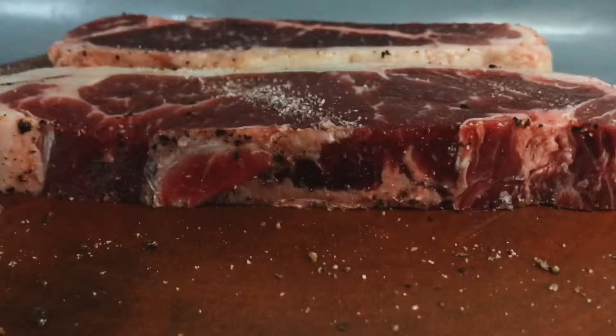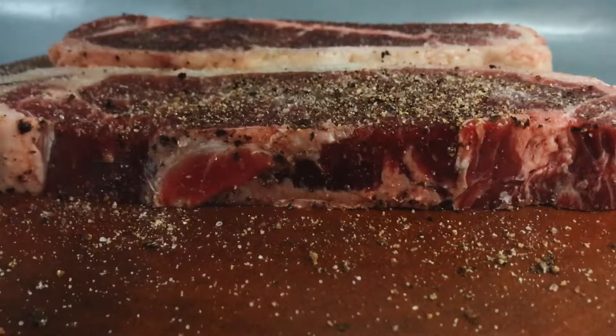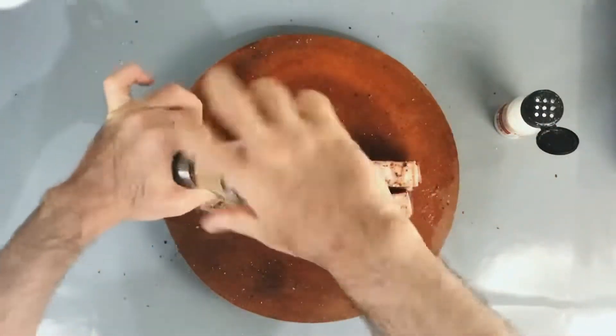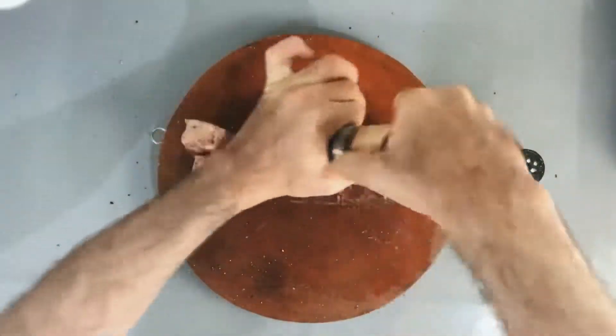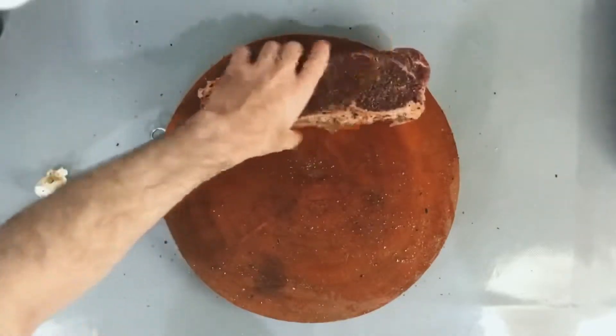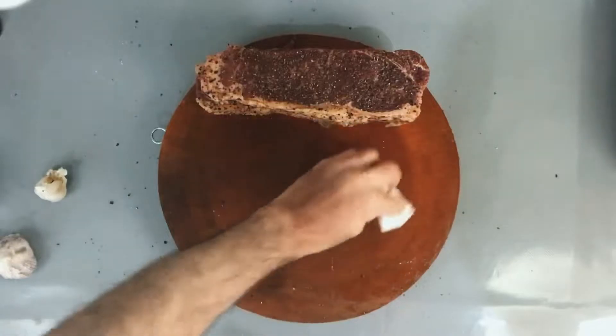To start off, I'm salting and peppering the beef. You can be generous in using salt and pepper — just use as much as you can, it won't hurt, because all that will be sucked into the texture and inner parts of the beef. I'm done with salting and pepper now.